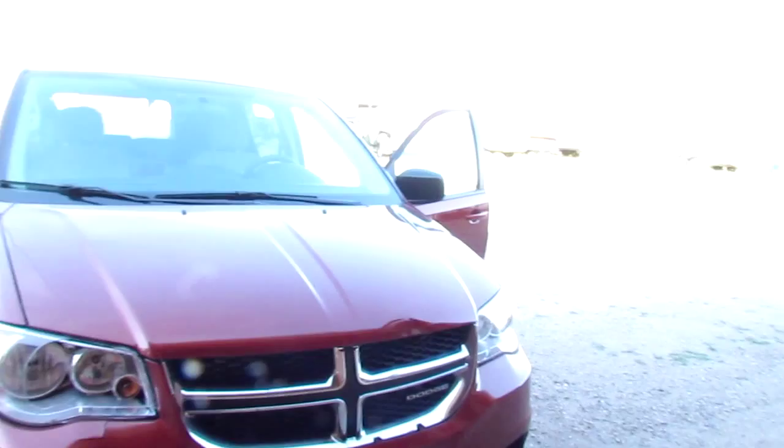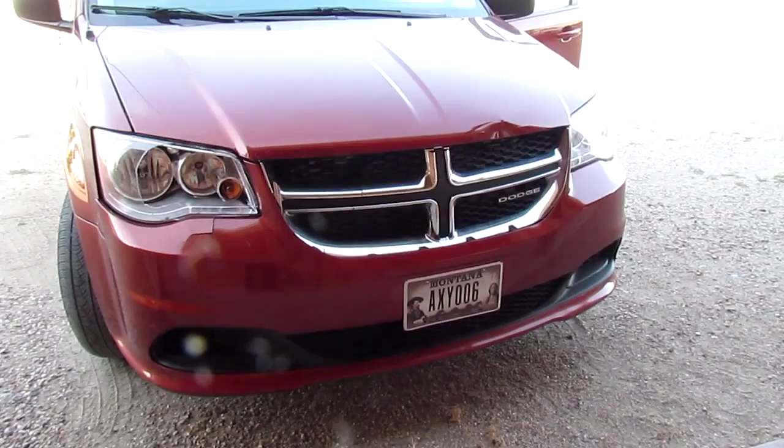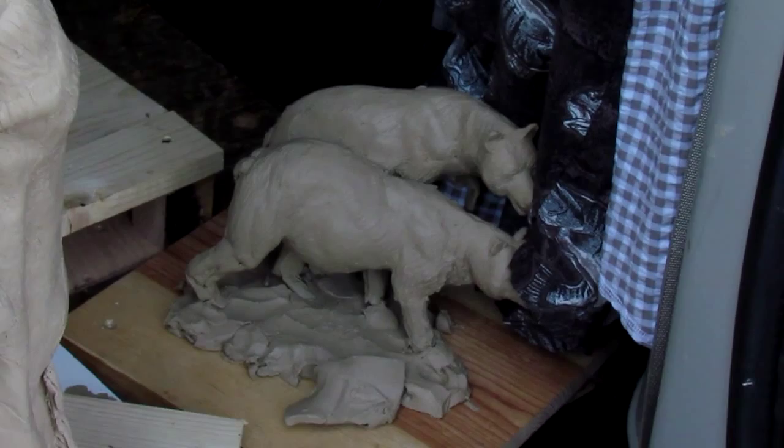I've got my clays mounted in the back of my van — my damaged van. This is where I hit a deer last February. I haven't got the money to get it fixed, so I'm just going to wait until I can. I've got the clays mounted on this board; I screw them down so they don't lift around, and I've got the air conditioning aimed right down on them to keep them cool. I'm taking this additional clay of a couple of bears that I did — they're supposed to be grizzly bears, but they're looking more like black bears with grizzly faces, so I'm going to rework those when I get out of here in Tahoe.